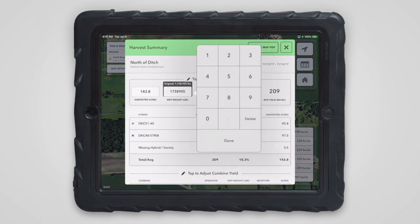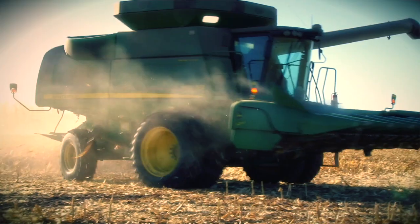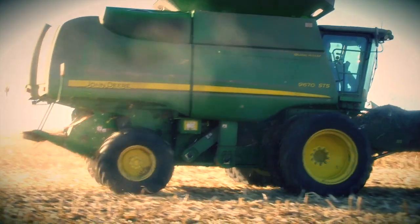We hope these post-harvest adjustment tools help make your yield maps more accurate and make your data more useful for decision-making on your farm.